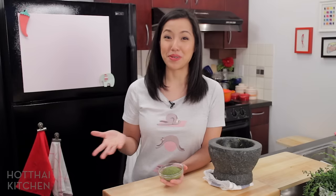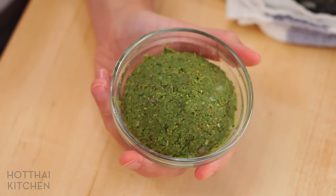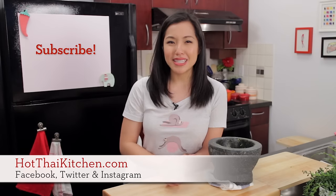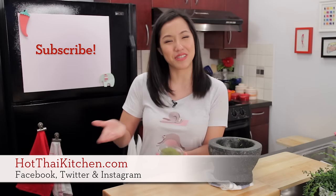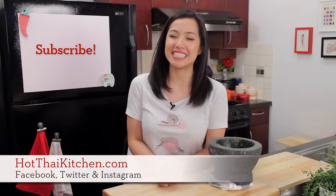Normally this is where I'd taste the finished product and tell you what it tastes like, but I won't be doing that today! By the way, if you make a lot of curry paste, any kind of curry paste, it will freeze for a long time. I'll put the recipe for my green curry chicken in the card, but you can also use this to make my green curry rice balls, green curry fried rice — lots of different things. The full recipe will be on hotthaikitchen.com. When you make it, send me a photo — of the dish you use the paste for, though a photo of the paste is fine too! If you haven't subscribed to the show, please do so, and I'll see you next time.